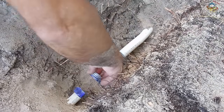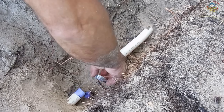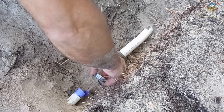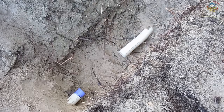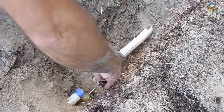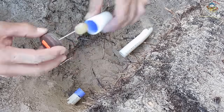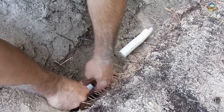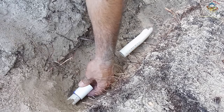Put a little cleaner on the pipe and do the same on the coupling. Always use the cleaner — it softens the PVC and you get a better bond. Then take your PVC glue and push the coupling all the way onto the pipe flush and hold it until it sets.